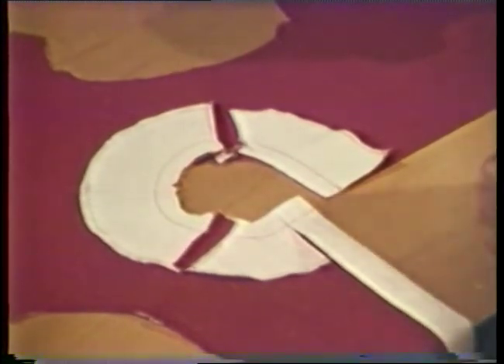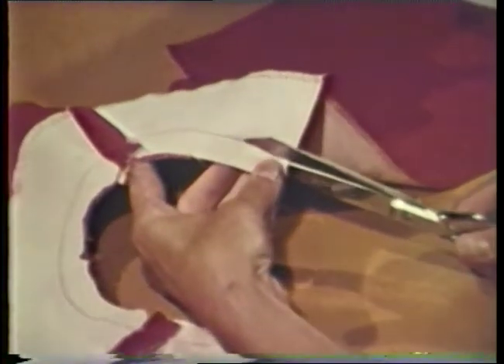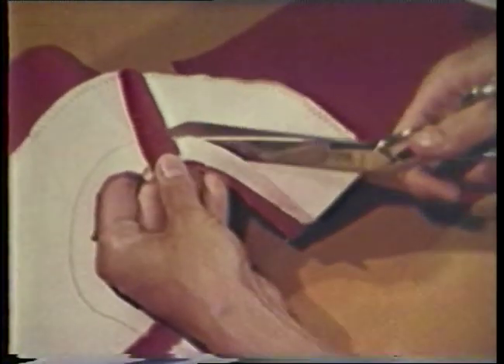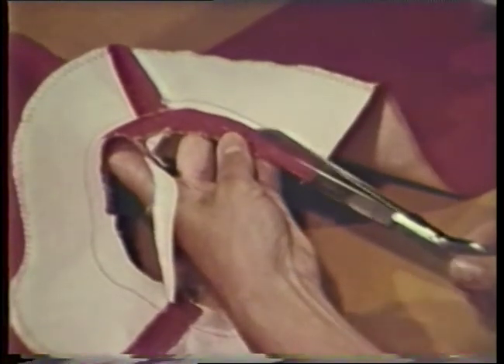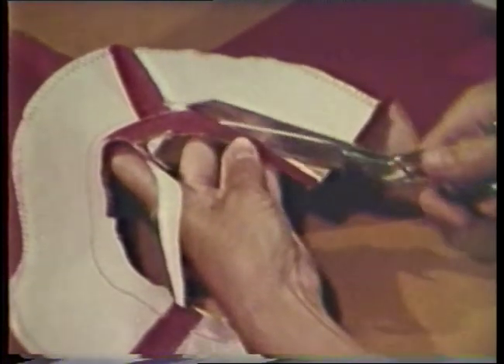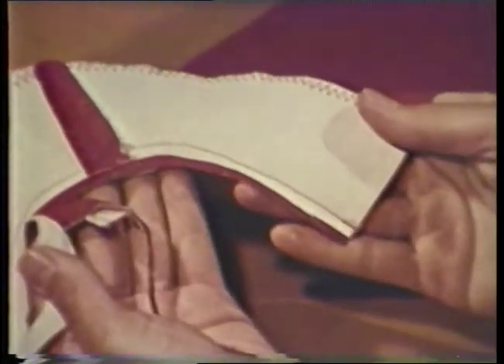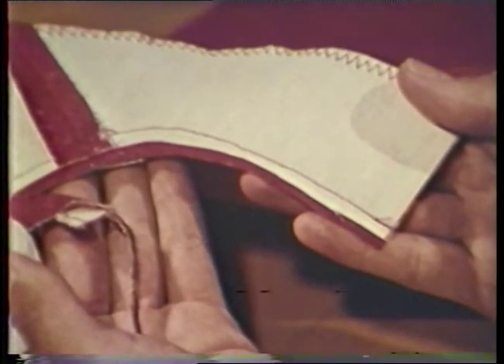Layering, trimming, clipping, and notching seam allowances. Enclosed seam allowances should be layered to reduce bulk. Layering seams is cutting seam allowances that lie together to different widths. The seam allowance that is closest to the outside of the finished garment is the widest. The facing seam allowance will be the narrowest and the garment seam allowance will be left the widest. When there are more than two layers, each layer of fabric would be cut to a different width. The term grading is sometimes used in place of the term layering.